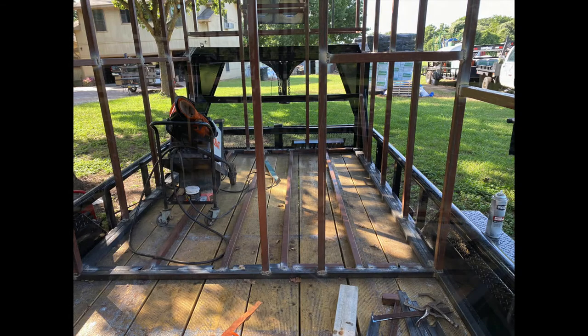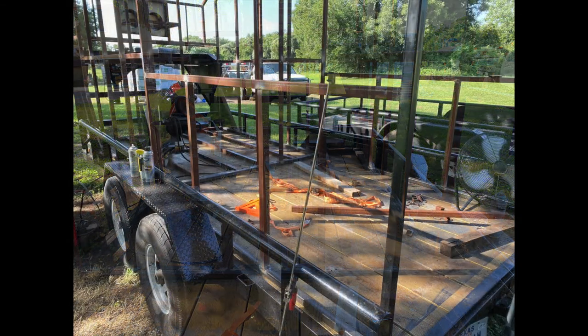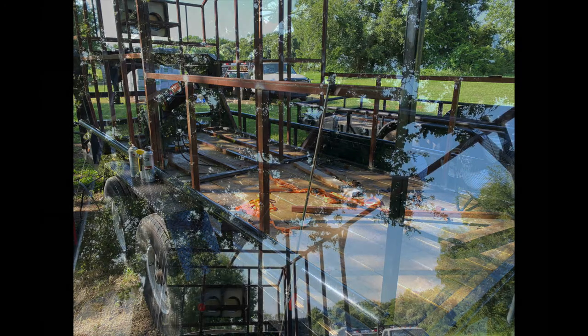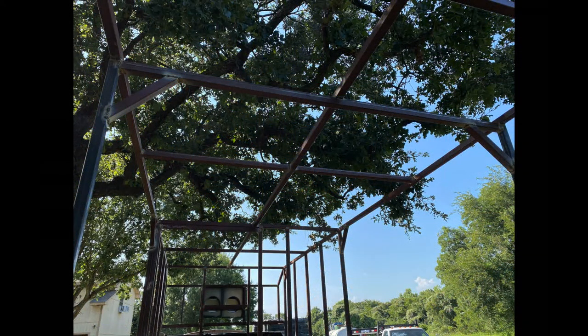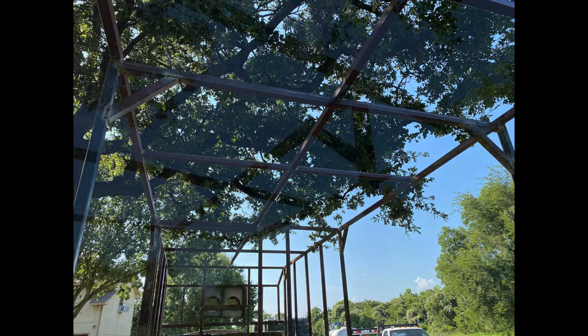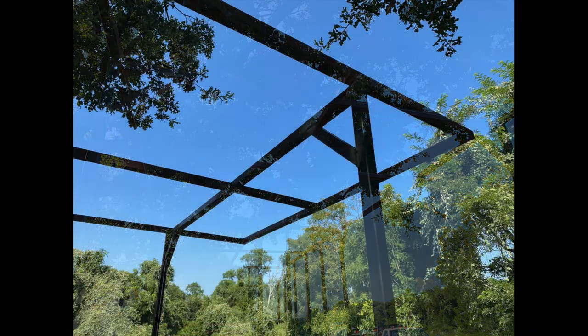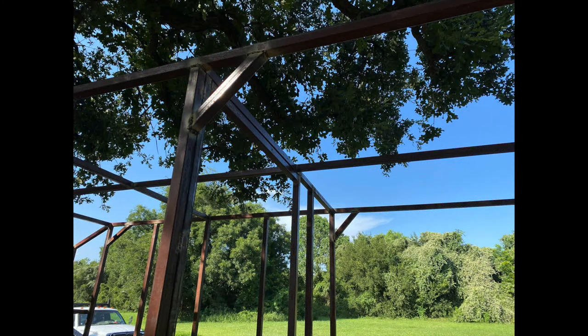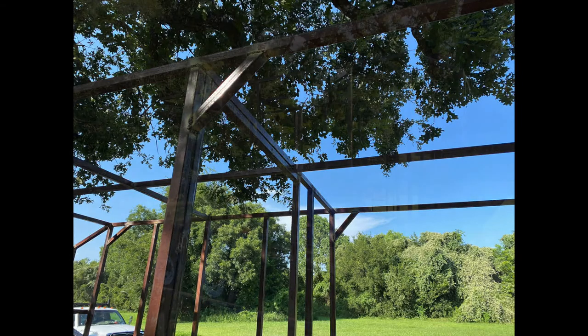Here you can see I've got some floor runners down — that's for me to attach the plywood so I can put my flooring down on top. I've got some extra bracing up on the ceiling on the back just to keep it from swaying, since it's not going to have the wall structure like the enclosed part will.